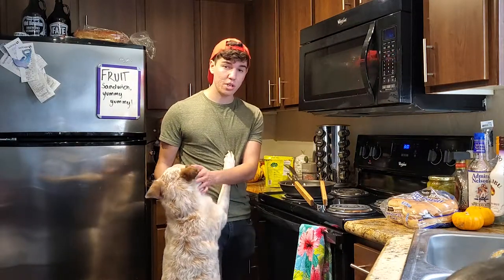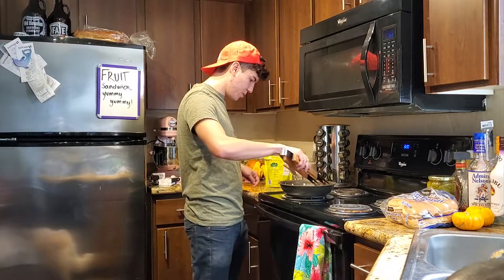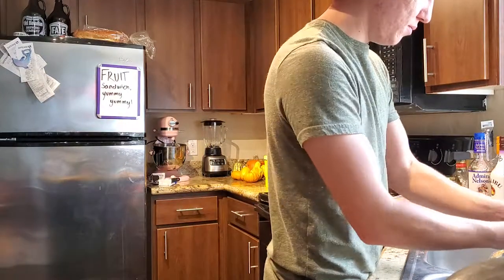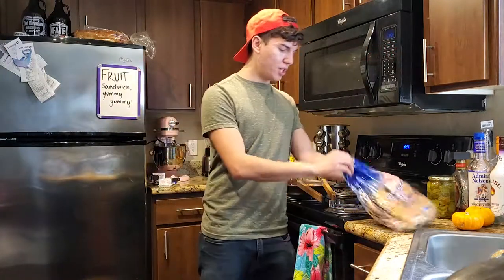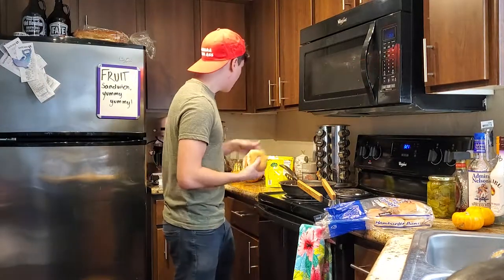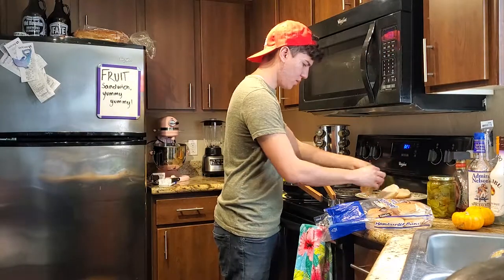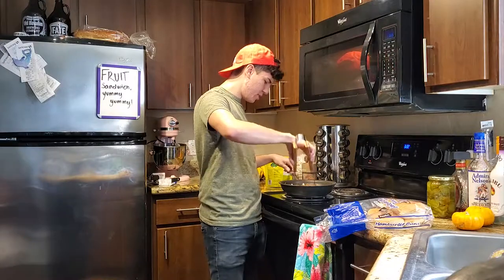My dog Basil comes over wanting some, but with all those seasonings I'm not going to give her any. I am curious if dogs can eat jackfruit unseasoned though. Okay, back to cooking — getting those good smells going. I'm going to wash my hands because I touched my dog. At this point I've got about two minutes left, so I'm going to warm my buns. My girlfriend went out to the store to pick these up — thank you. Usually I would toast them but I don't own a toaster, so I'm going to pop them in the microwave just to warm them up.